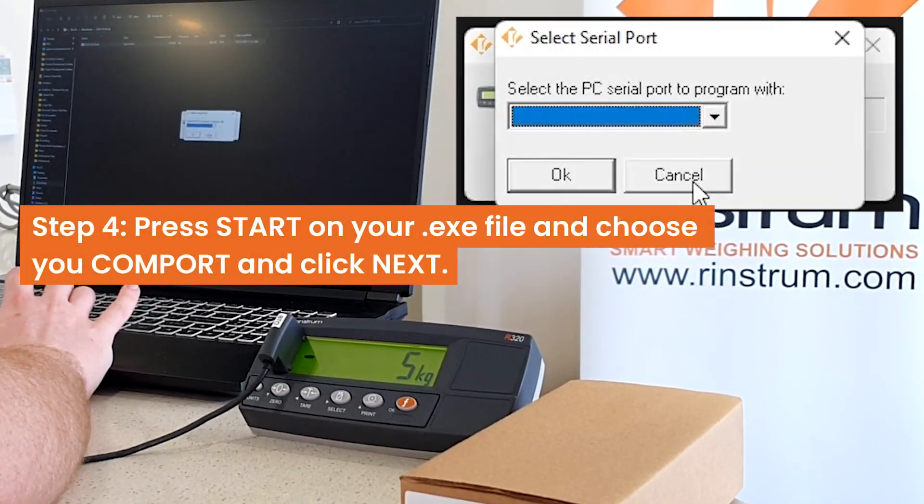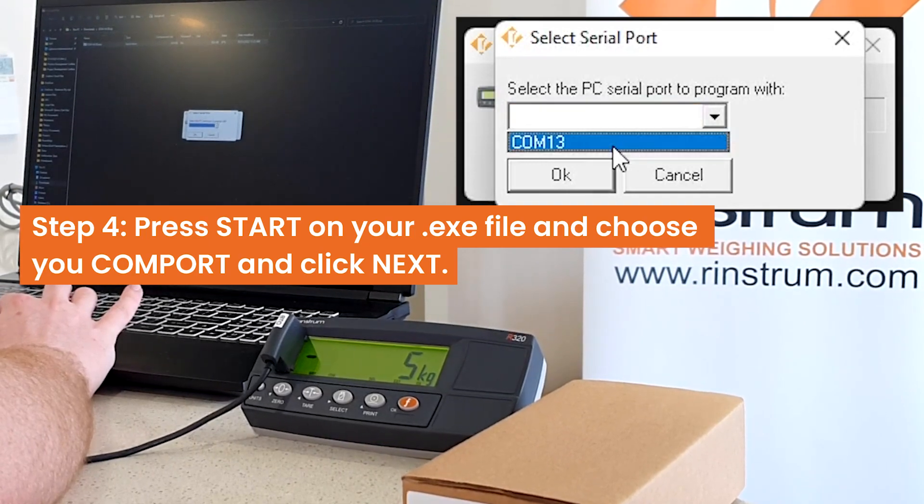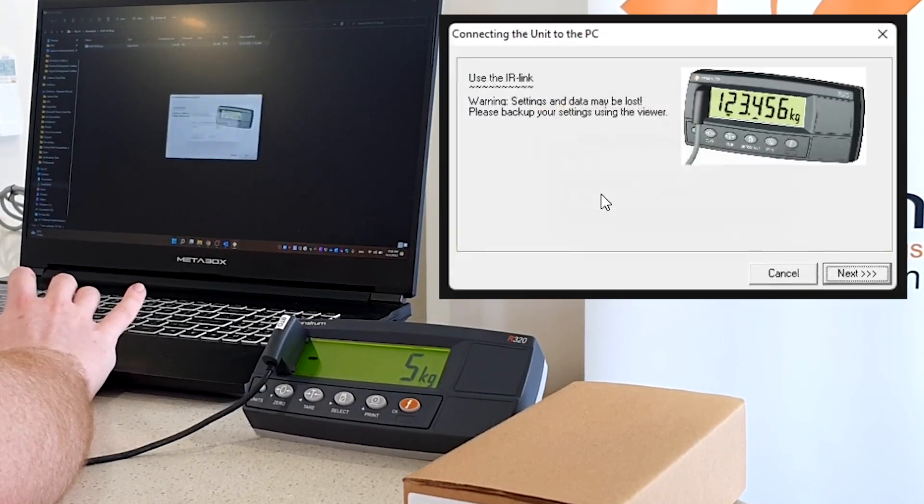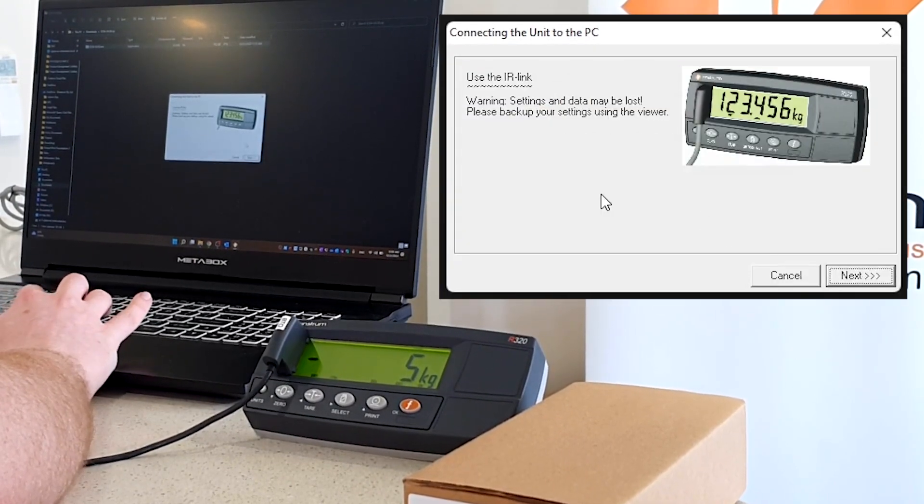Now you can press start on the .exe file, choose your COM port, and follow the prompts.